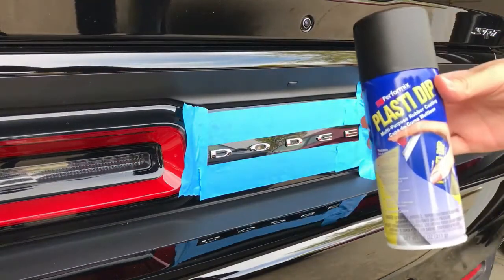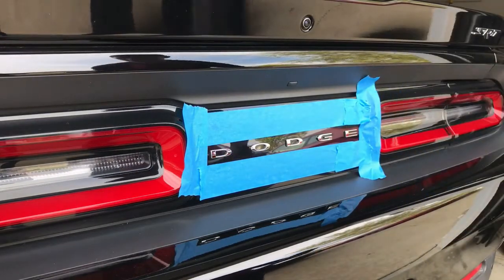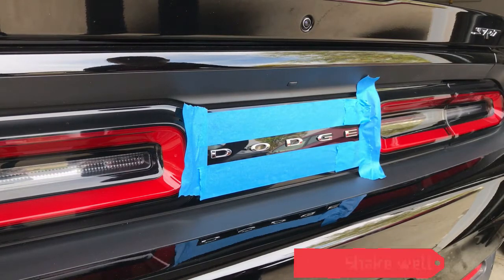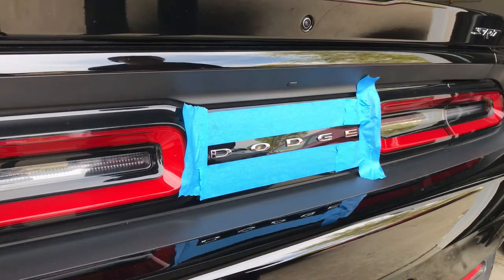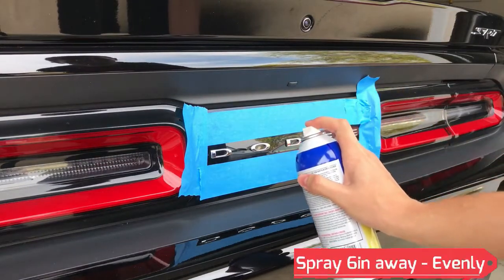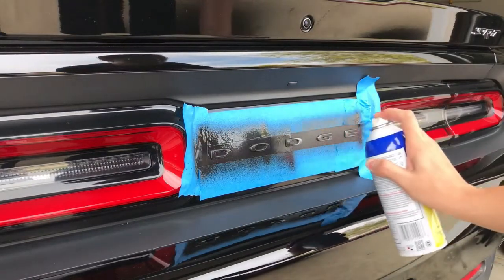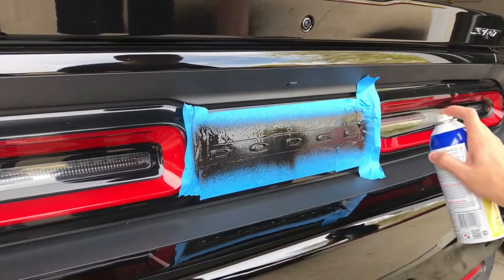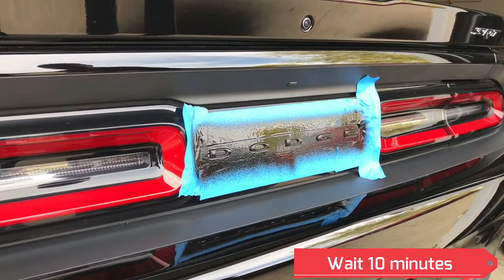We're just using Plasti Dip — you can get this at Home Depot for like six dollars. You want to shake it up really well, hold it about six inches away, and just start spraying in nice even movement. That's just one coat, and then we'll wait like 10 minutes in between each coat.